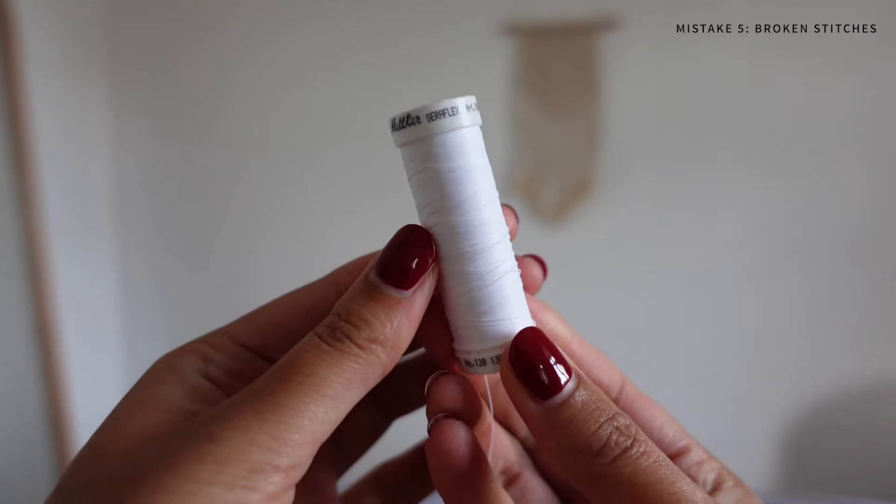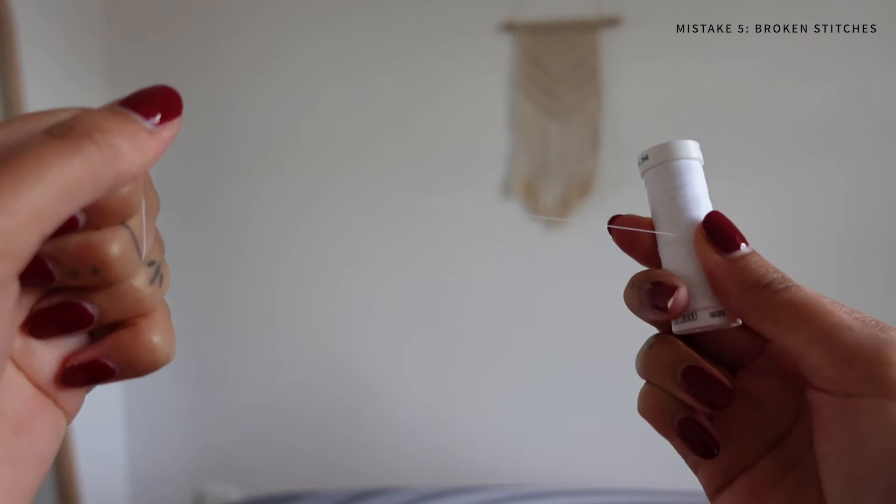If you're really feeling adventurous you could try using a stretch thread in your standard sewing machine. This one from Metler is specifically designed for a standard stitch and it allows your fabric to retain its elasticity.